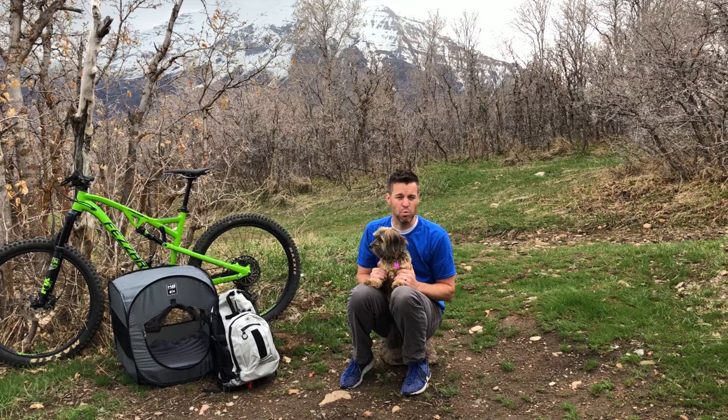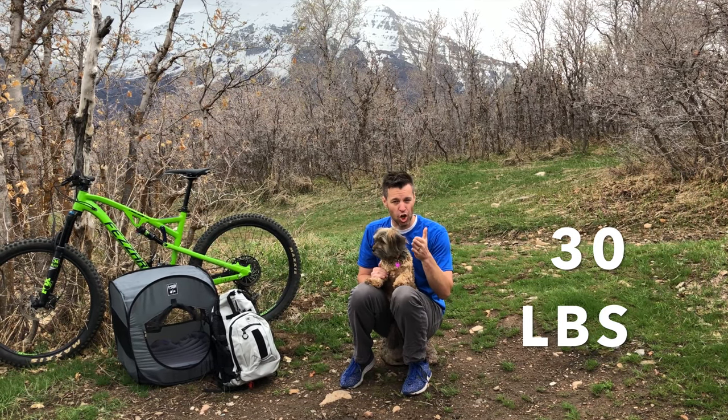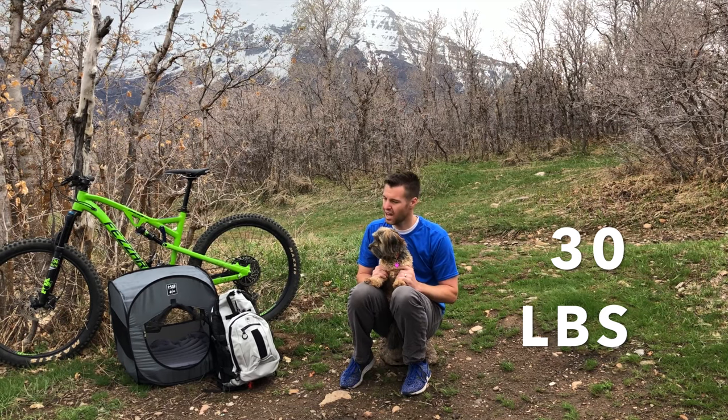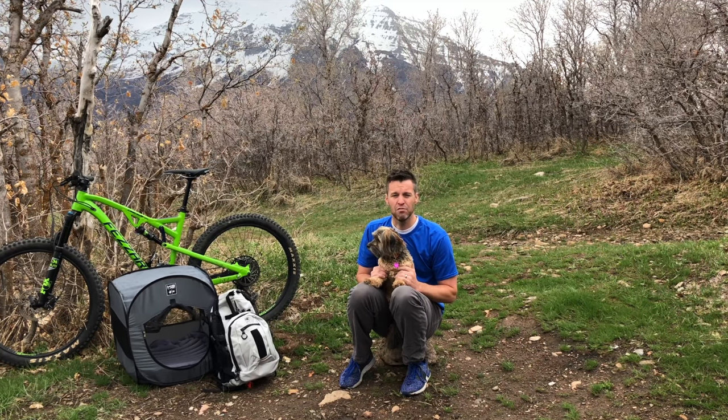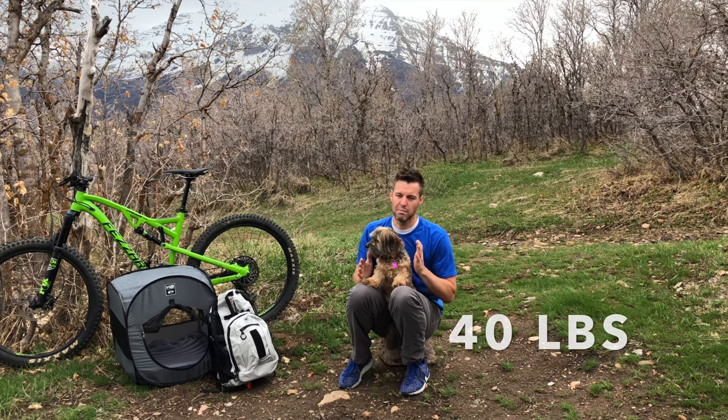The maximum weight of the K9 Sport Sack Air and Urban Series bags is 30 pounds. Any dog larger than that will void the K9 Sport Sack warranty and is not eligible for a return. If you wish to carry a dog larger than that, you'll want to consider the Air Plus, which has a weight limit of 40 pounds.